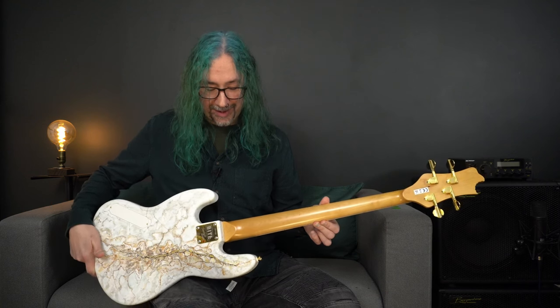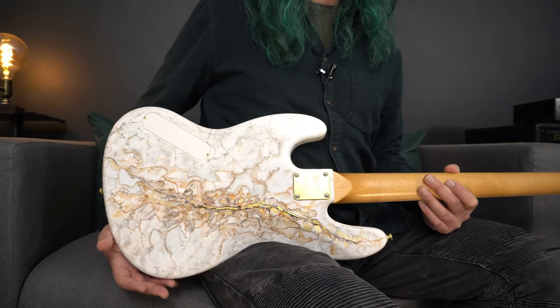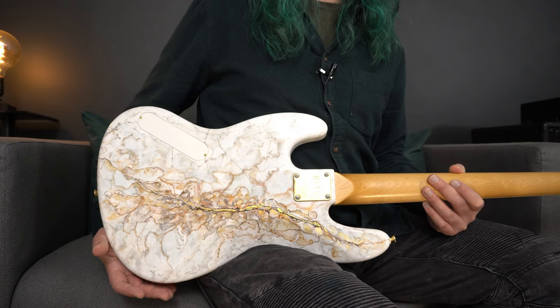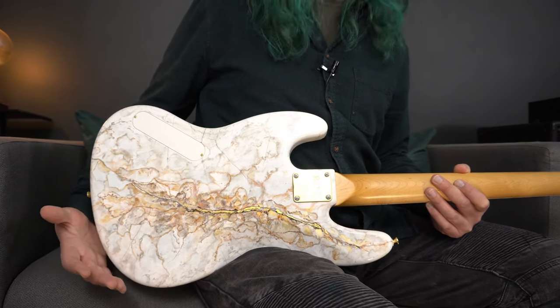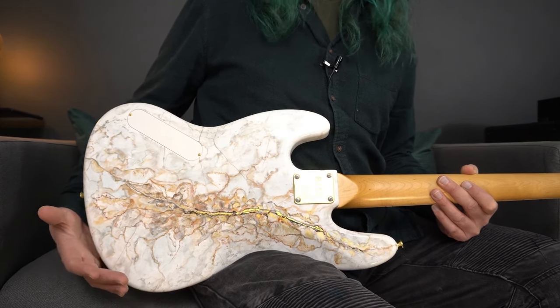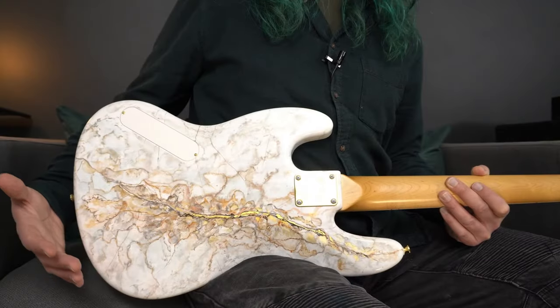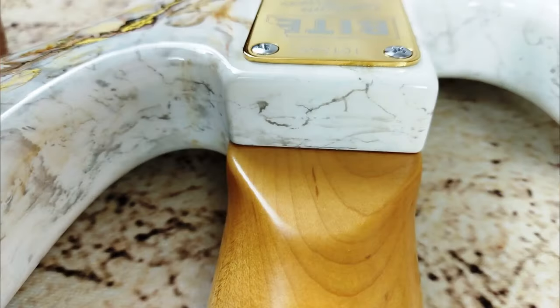Now whilst we're here let's move on to the back of the body. Switching over to my second camera now for a close-up — just look at this finish. It is absolutely stunning. We can see the 24 karat gold leaf through the middle here and the detail is just incredible. It just looks absolutely amazing and I think you really need to see this absolutely in the flesh, but I think it looks really, really tasty.